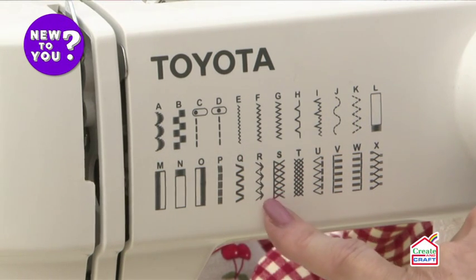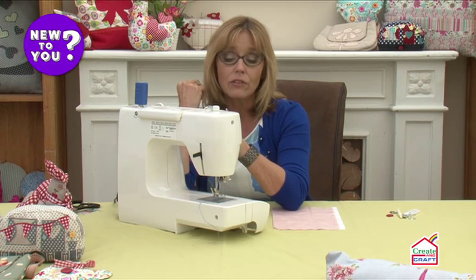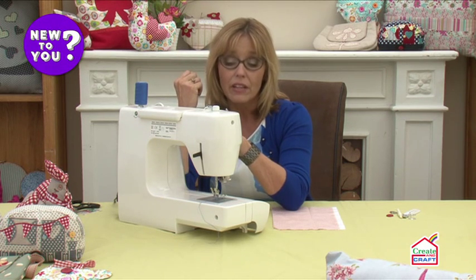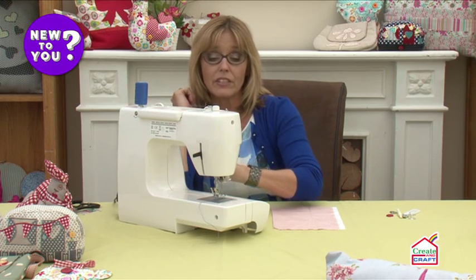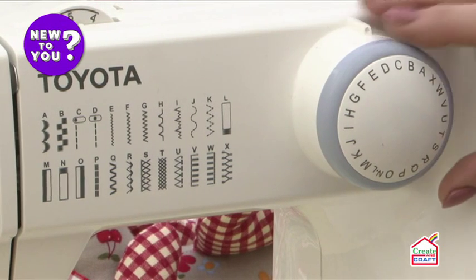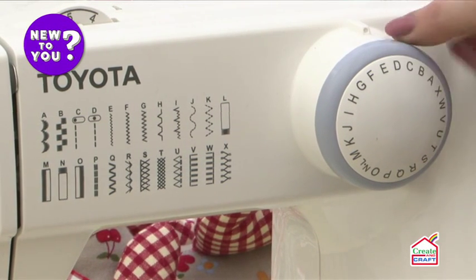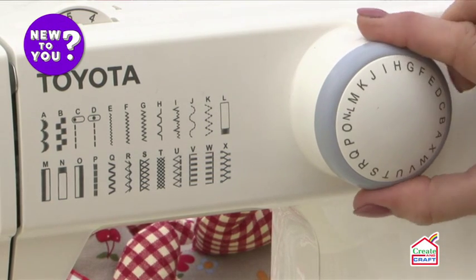Then we've got more decorative stitches and over-edging stitches to help stop your fabric from fraying. Although with electronic machines the number of stitches will vary, these are the basic stitches you can probably choose from. To choose them, you'll notice above each stitch there's a letter which coordinates with the letters around the dial, so all you need to do is turn the dial to that letter and you'll hear it click into place — that's how you choose your stitch.